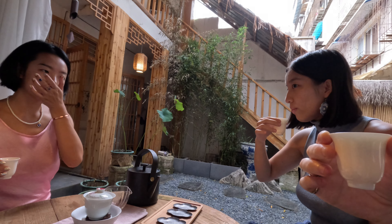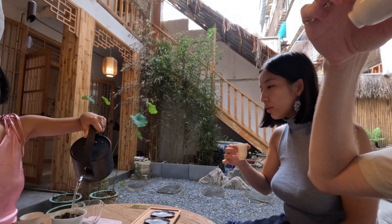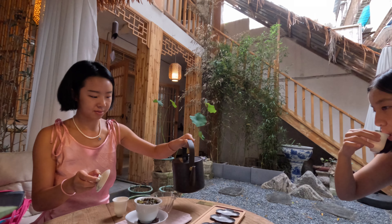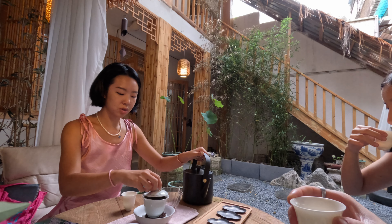Every time I come back to China, I just feel like the tea culture here is amazing. It's so sweet. So you pour it in here — it starts from here, then it goes here, then it goes to you. And then at the end if there are some leaves left at the bottom, you just chuck them here.